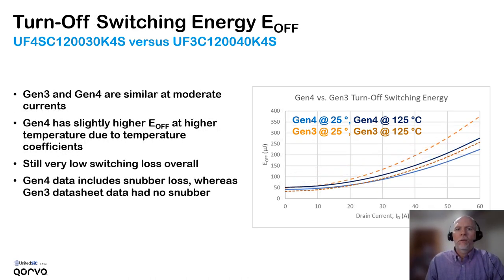Looking at the turn-off switching energy, for both generation 3 and generation 4 the turn-off switching energy is quite low. The temperature coefficient comes into play here. With light blue and dark blue representing generation 4 at room temperature and operating temperature, the turn-off switching loss is a little bit higher when the generation 4 part is hot. This is different from the generation 3, where at room temperature it's actually higher than when it's hot. The generation 3 part has a little bit lower switching loss at operating temperature — but very close to the same — and very low E-off values, especially considering we're switching 800 volts here.